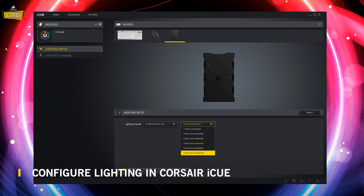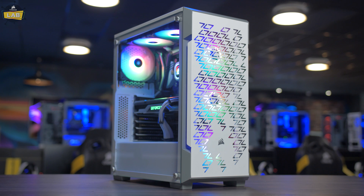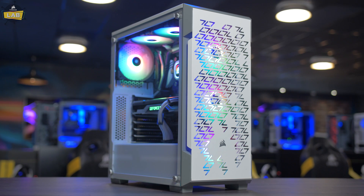Finally, download Corsair iCUE and set up your Lighting Node Core with the appropriate fan type. And that's it! The Corsair Lighting Node Core makes setting up iCUE-compatible RGB fans easier than ever. For more information about Lighting Node Core or Corsair iCUE-compatible RGB fans and cases, check out www.corsair.com.